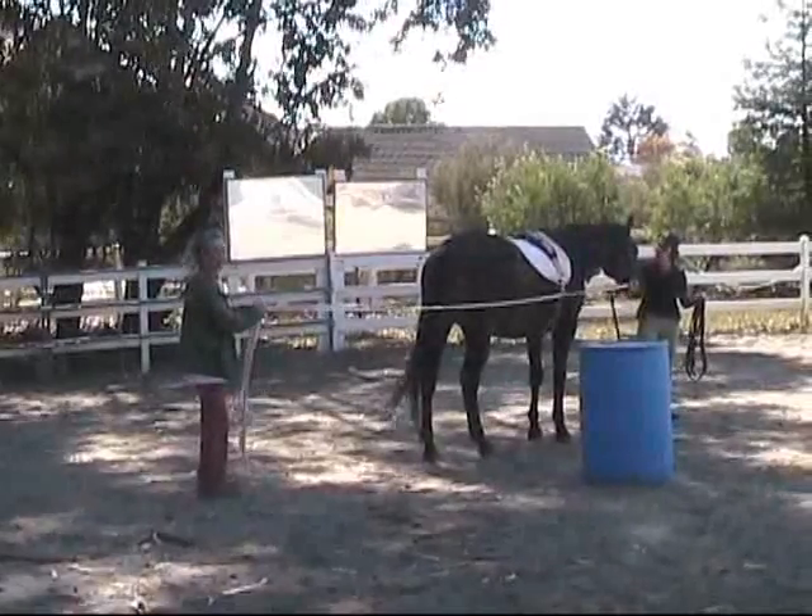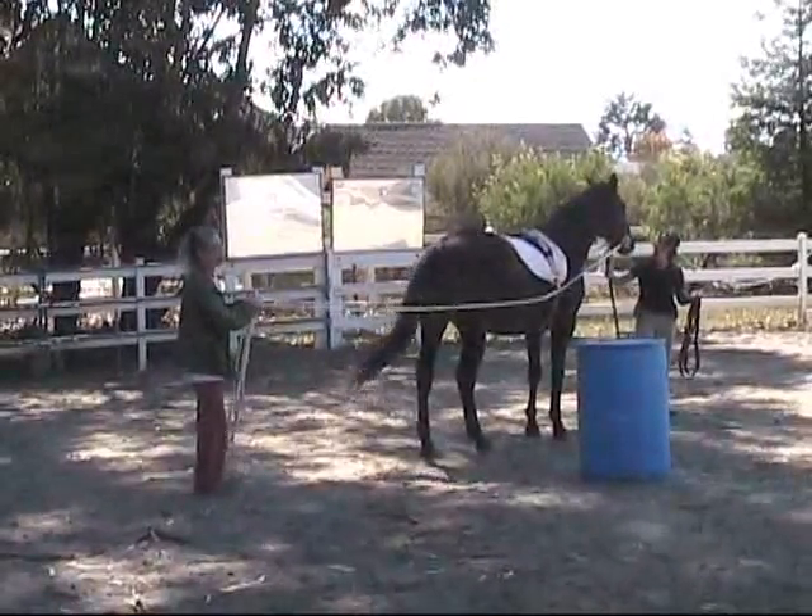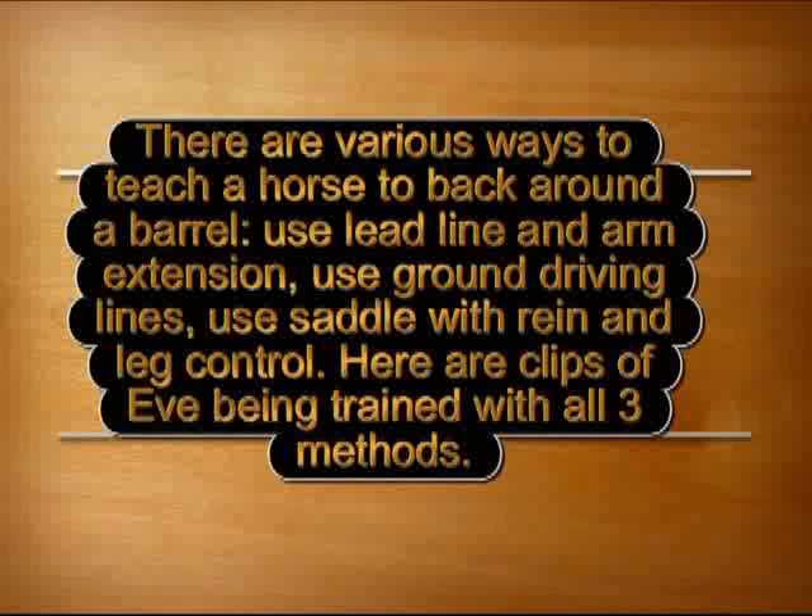There are various ways to teach a horse to back around a barrel: use a lead line with arm extension, use ground driving lines, or use saddle with rein and leg control. Here are clips of Eve being trained with all three methods.